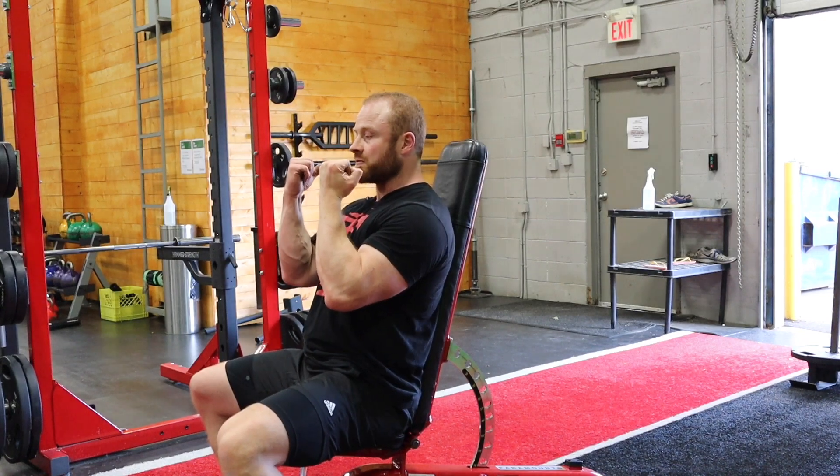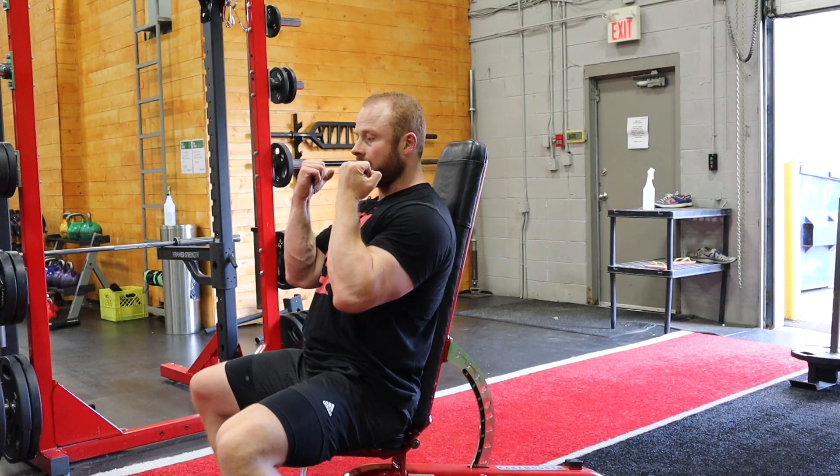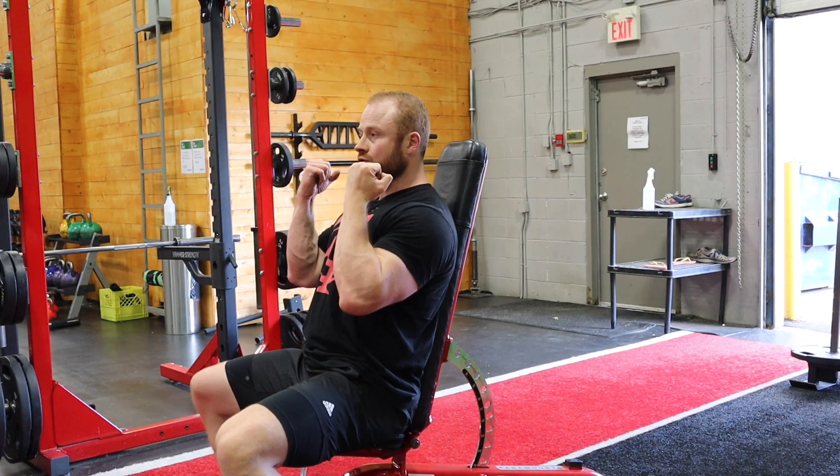Grab the dumbbells, palms facing us at the bottom to start, elbows tucked in the midline, shoulder blades drawn back.